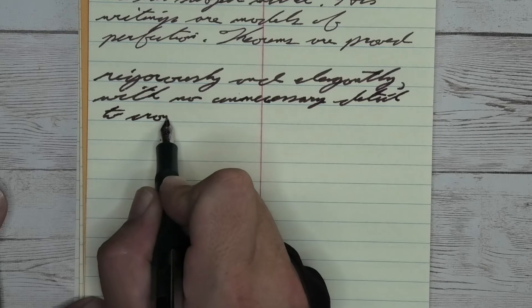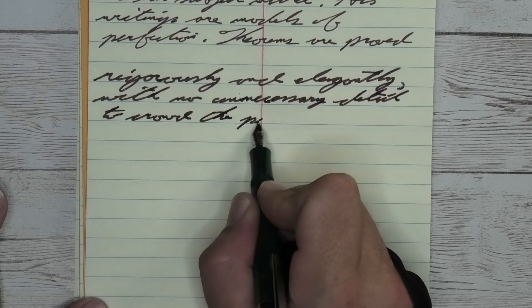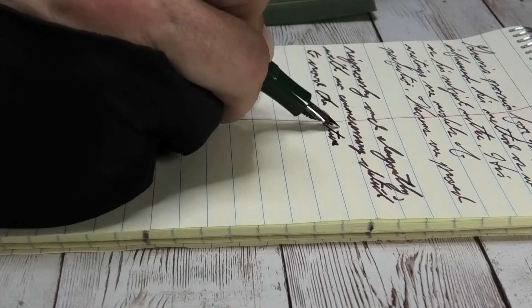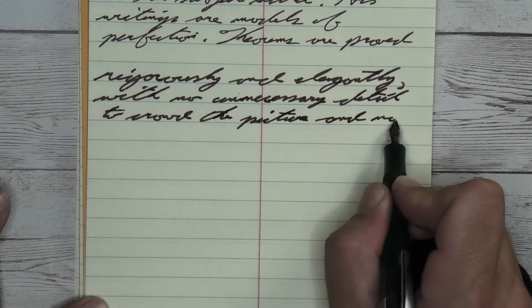Looking at the broad nib, we get a darker tone than we had with the medium. We get a little bit of feather. We get a little bit of spread — 'a little bit' being a nice way to say it. We get some spread.